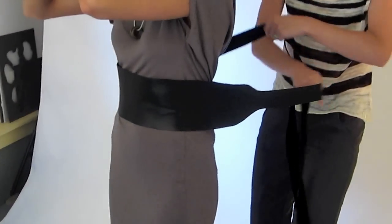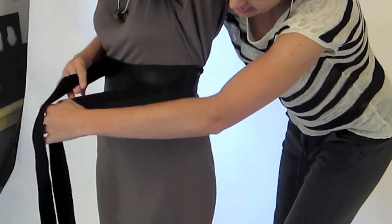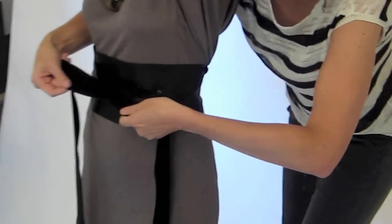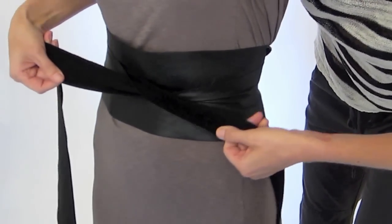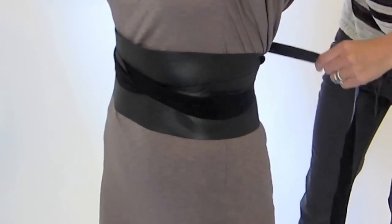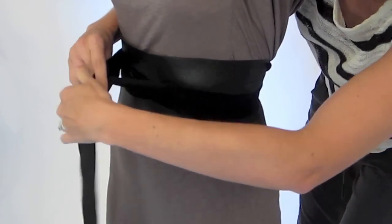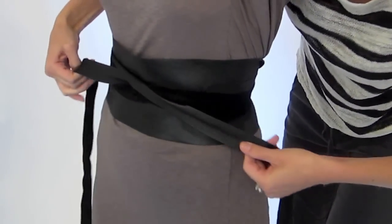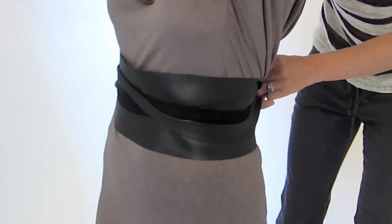So we're going to wrap just like we did around the waist — crisscross in the back — but when I'm crisscrossing, I'm actually going to twist the leather obi belt so that the suede shows on the outside. Then bring it back around again, crisscross again in the back, bring it around to the front so you can see that the suede is already showing, and then you can crisscross again so the shiny side is also out.